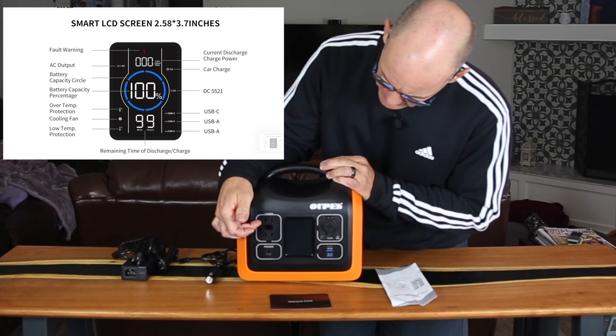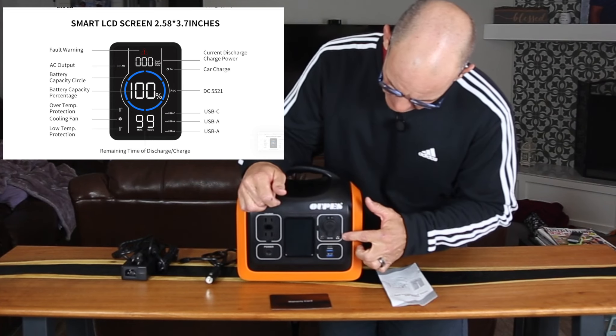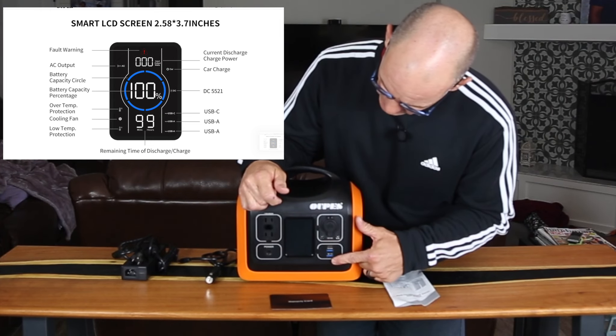Let's go over what we have here as far as ports. You have two AC plugs, a 12 volt for the car, smaller 12 volt ports which are five amp, a 60 watt USB-C port, and then two standard USB ports.